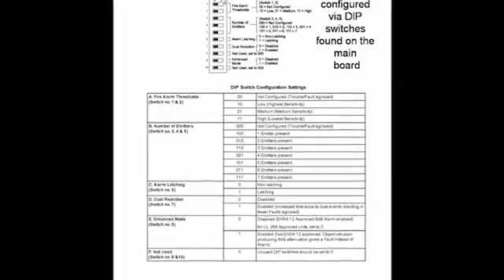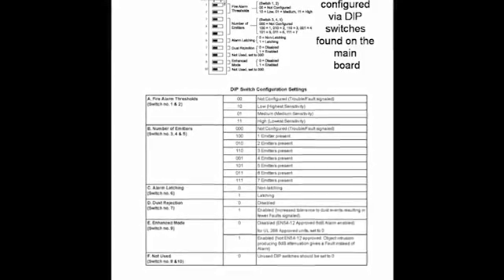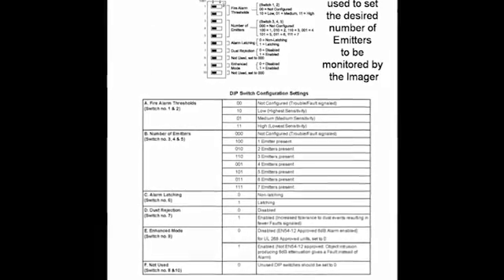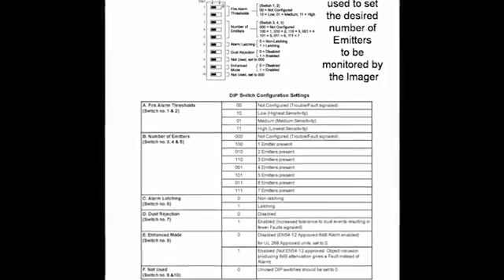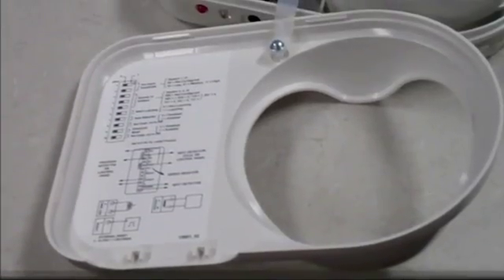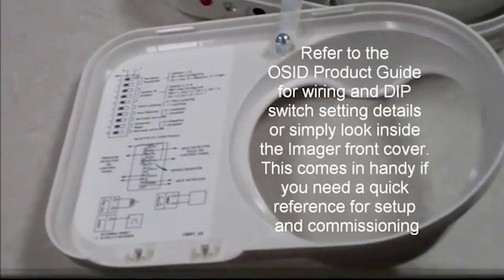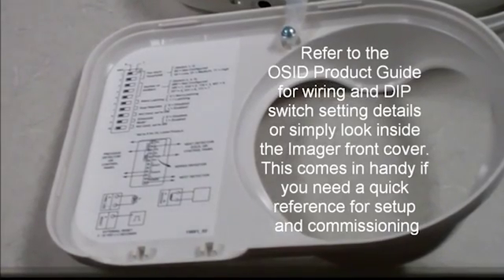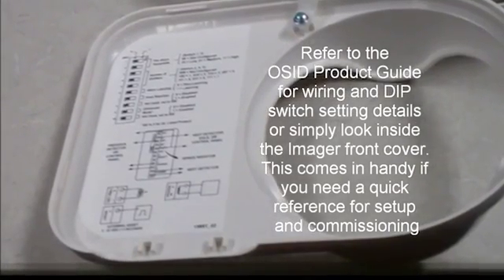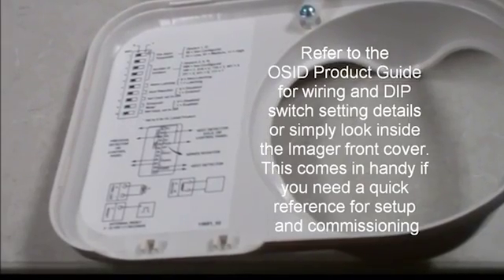All imager settings are configured via dip switches found on the main board. The dip switches are used to set the desired number of emitters to be monitored by the imager, the imager's sensitivity settings, and latched or non-latched operation as well as dust rejection. Refer to the OSID product guide for wiring and dip switch setting details, or simply look inside the imager front cover — this comes in handy if you need a quick reference for setup and commissioning.